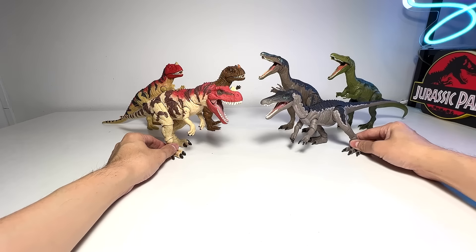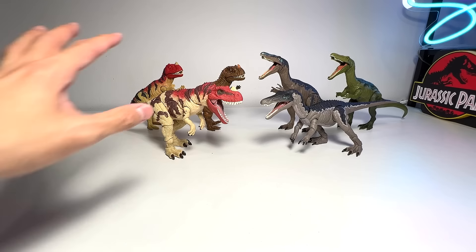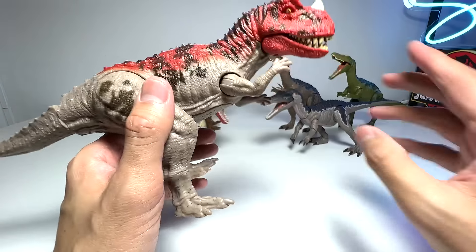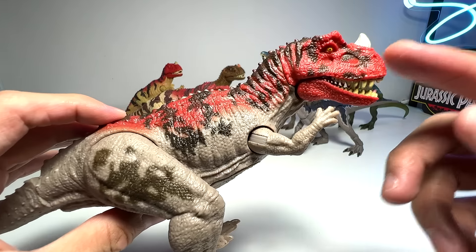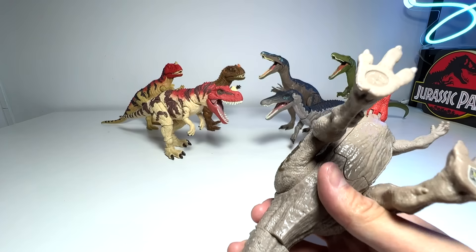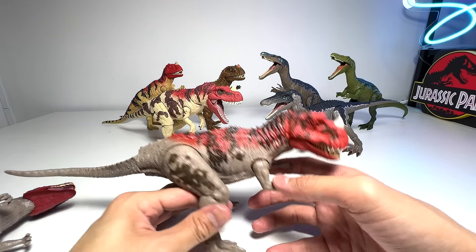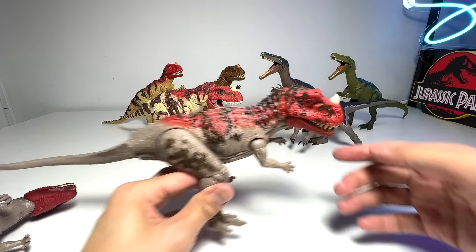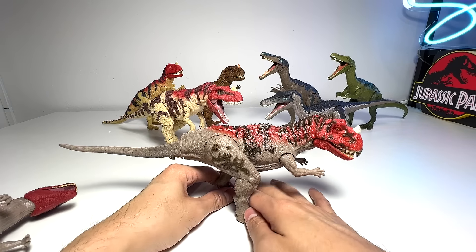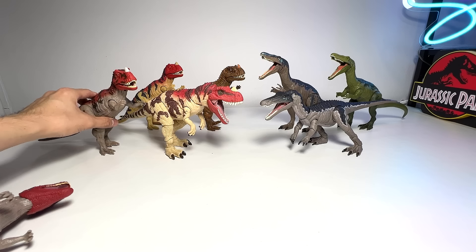Next Ceratosaurus - this one is not a Roarivore, though it has a button that triggers the jaw. There are no sounds but there is a compartment. They basically took the same sculpt and created this figure without batteries. The colors are very similar to the red and yellow Ceratosaurus but with a darker tone. This is basically the Camp Cretaceous version. I'm going to put it right behind the Hammond Collection Ceratosaurus.